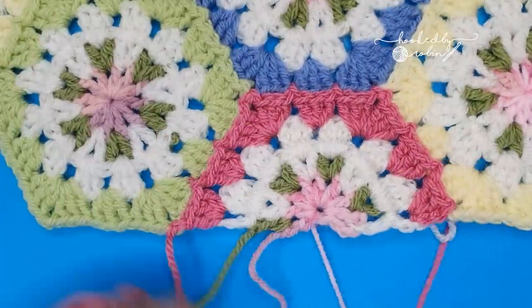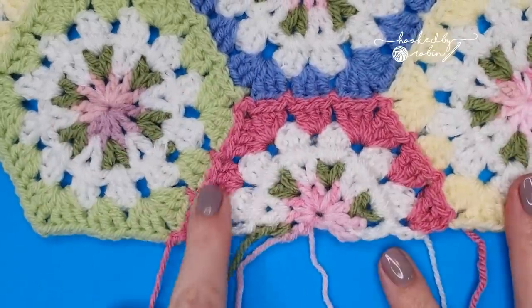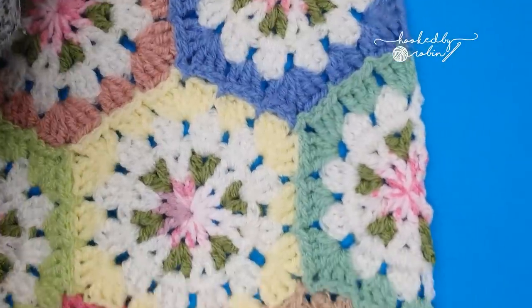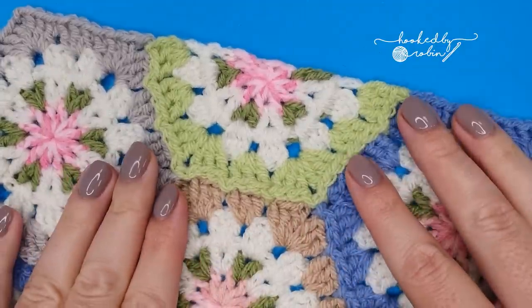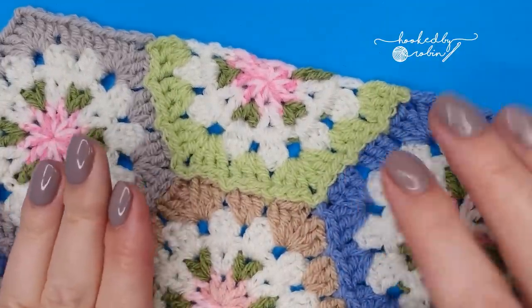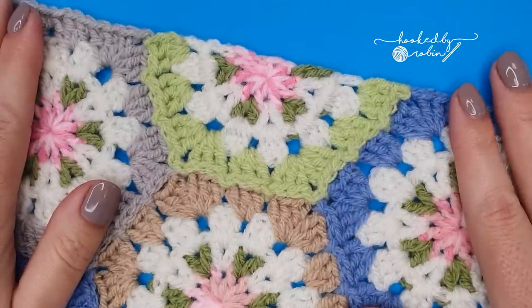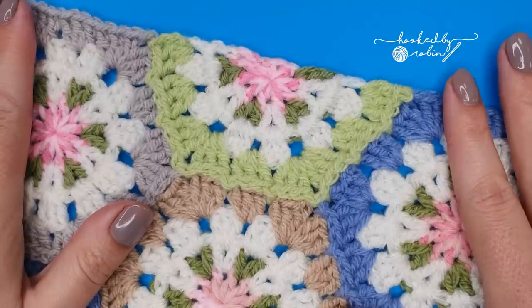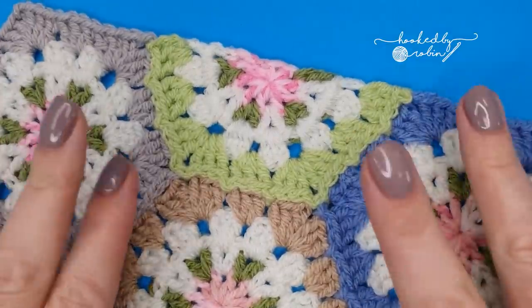And that is your half hexagon, all joined to give you a lovely straight edge. I hope you enjoyed this tutorial — please do find the written pattern on Made by Anita's website, which I have listed below. Many thanks to Anita for allowing me the privilege of filming these tutorials, and until next time, happy crocheting, bye!